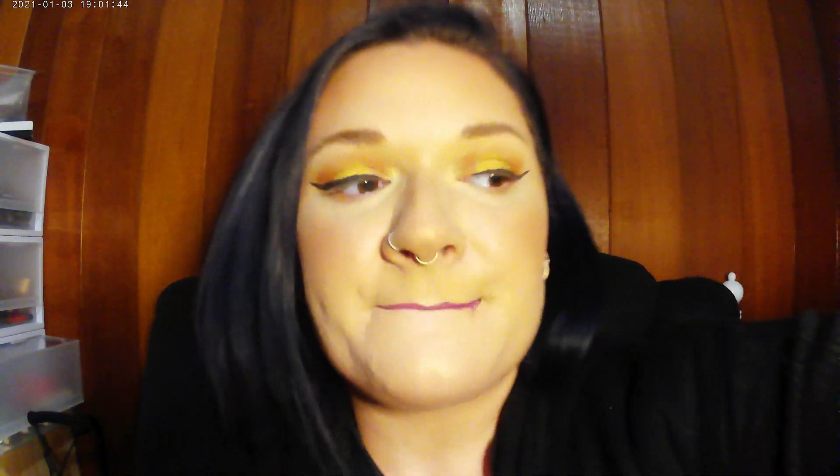I'm taking this purple lipstick — I can't remember who it's by — but it doesn't necessarily go with the gold and bronzy eye look. It's different though, and that's all that matters.